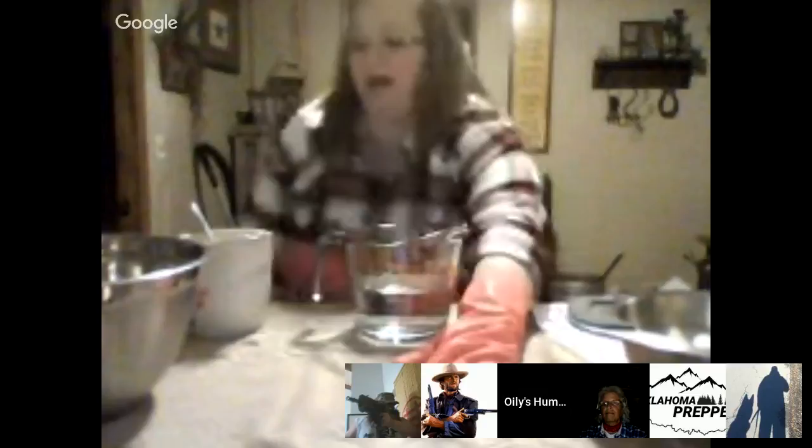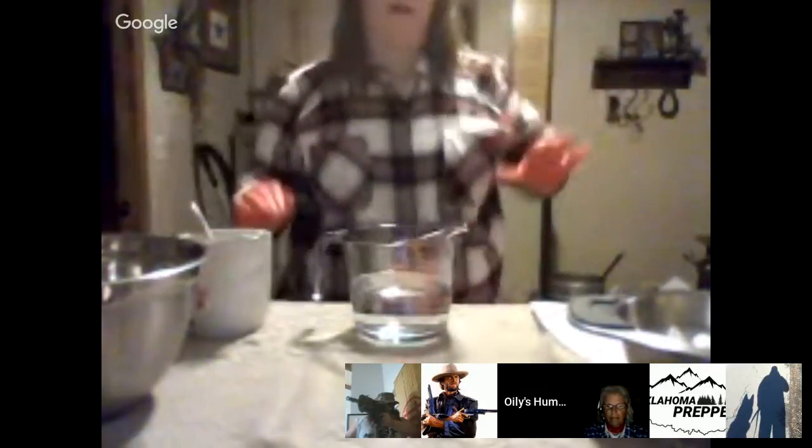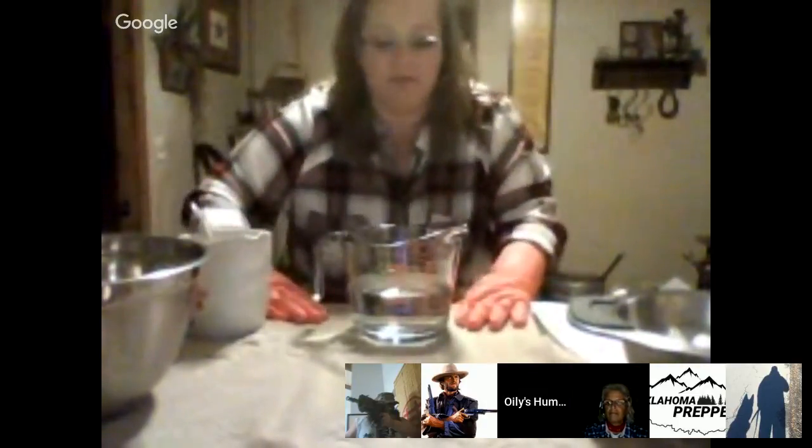I'm showing you a cold process — not cooking it. This is just getting it to where it'll be at what's called trace, and I'll explain that when I get to it, and then it will blend. It will cure on its own and do its good stuff.